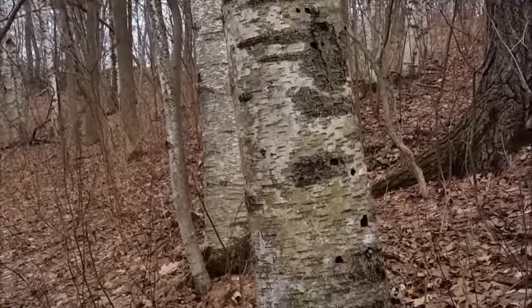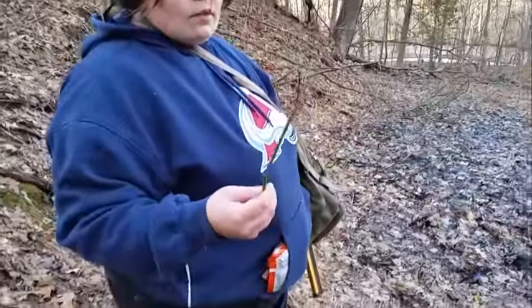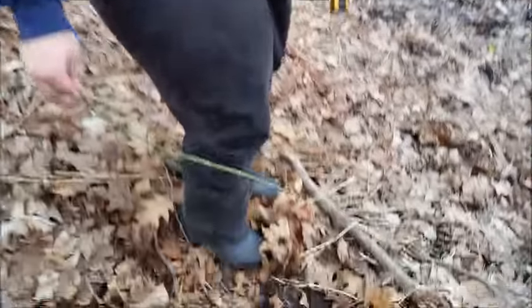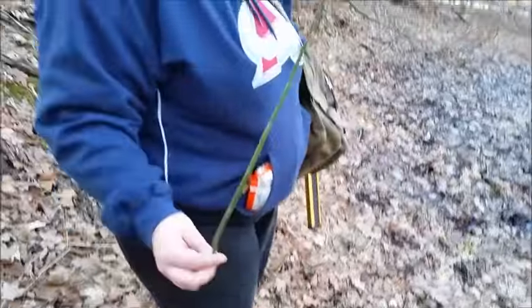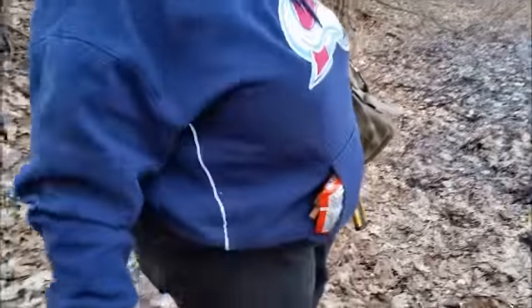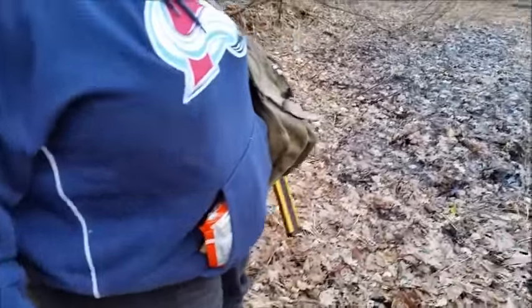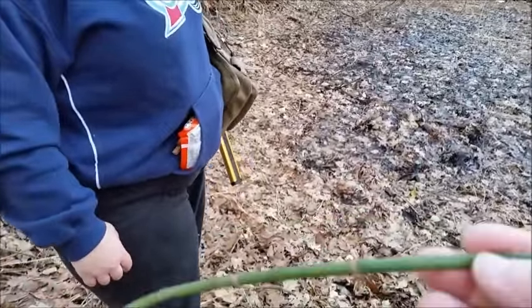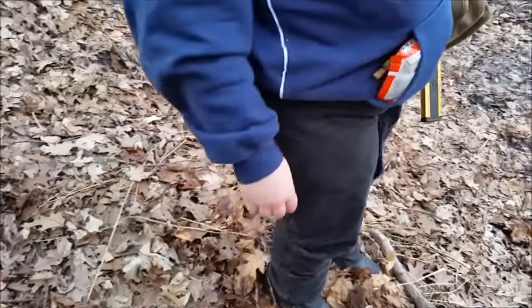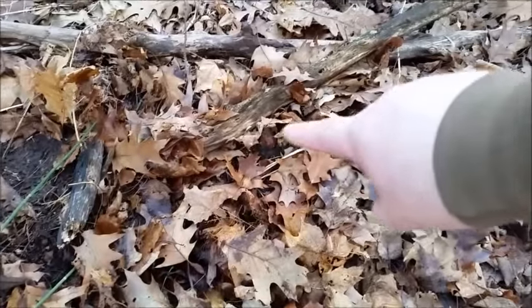Jessie picked the first wild edible of the year and it's coming up all around here already. This is the shoots from Horsetail. Now these you can braid — they're almost like a bamboo type plant. You can braid these and make some killer cordage. These are the old ones, but the new young ones are starting to come up.